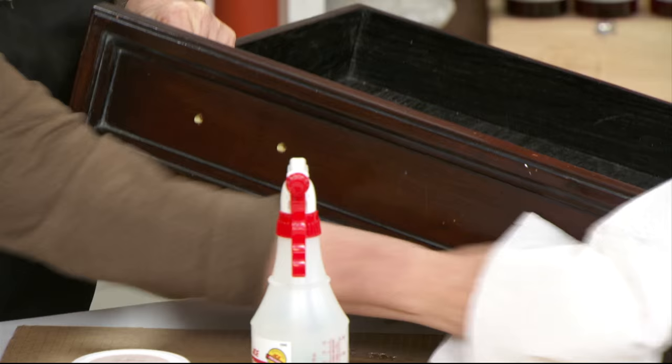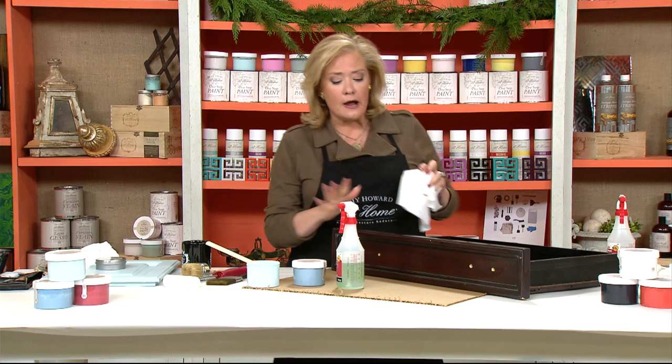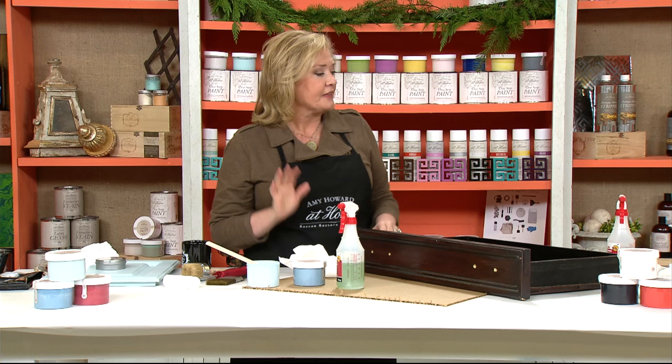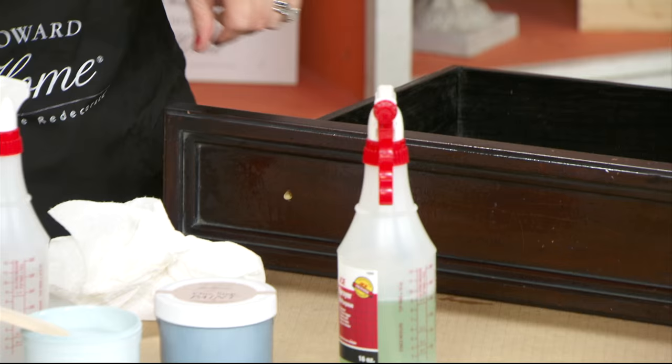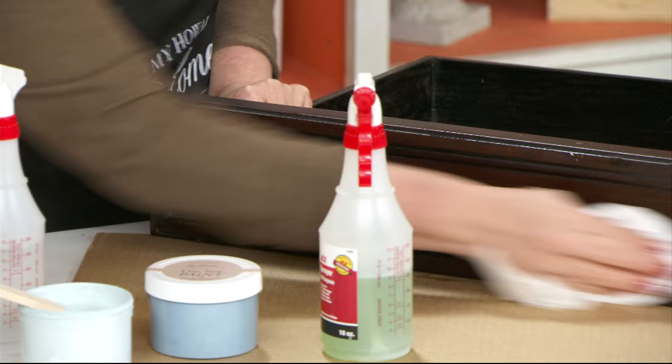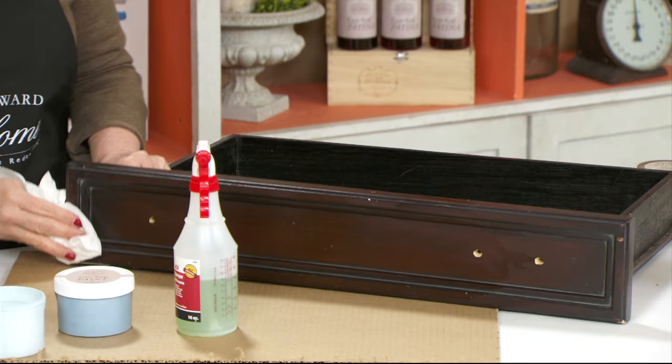The cool thing is you can do this project this afternoon or this weekend. Because our One Step paint has no VOCs and is all natural, you can work in your home with really no smell. Second, spray on a little bit of water and wipe it off — that removes the Simple Green and gives you a nice clean surface. Make sure it's nice and dry before you start painting.